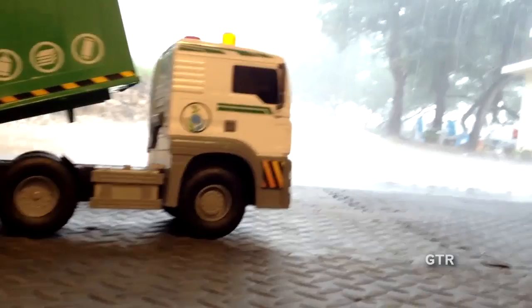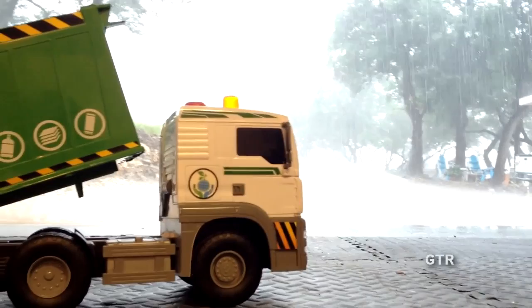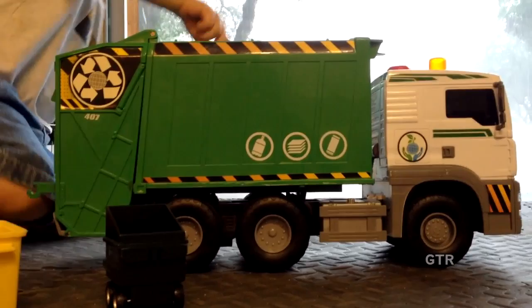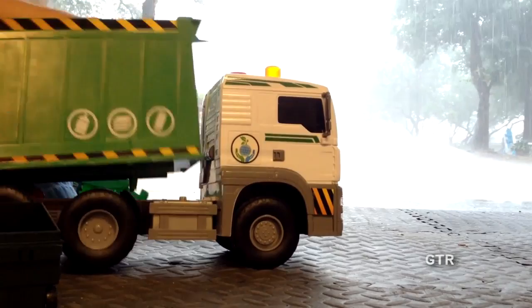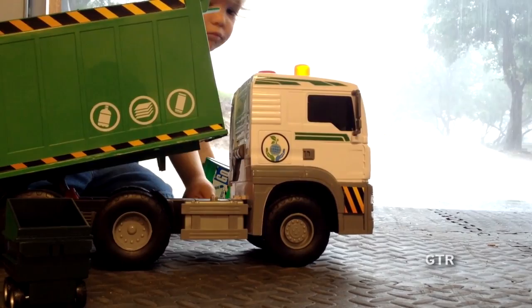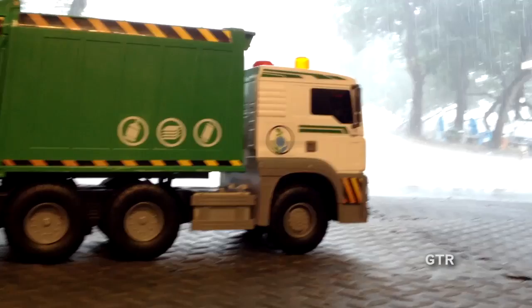We get to play garbage man and watch the rain and the lightning without having to get wet. This is what we call a gully washer here in Texas when it rains like this — a gully washer. Anything else you want to show them, Kane? Drive that truck off — push that button and lower that bin. There you go, good job Kane. We're pretending like we're playing garbage man here in the rain.